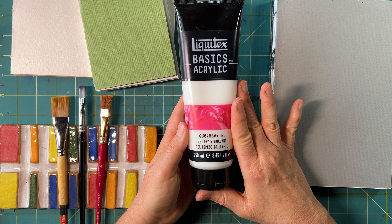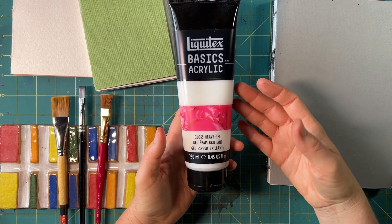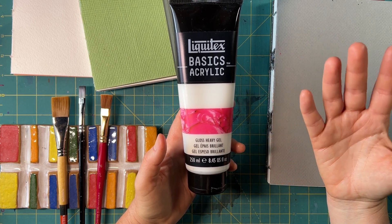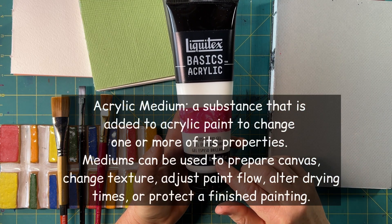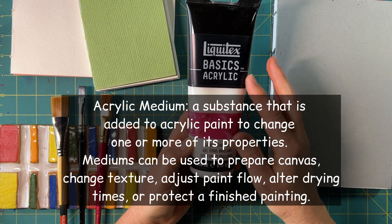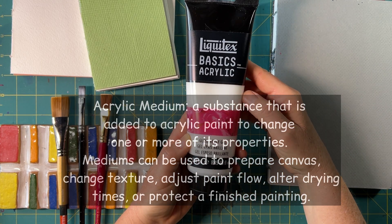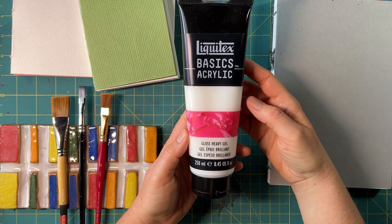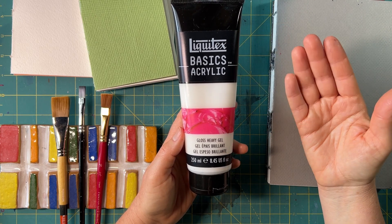I'm not discovering heavy gloss gel for the first time. If this is the first time you've ever heard of it, this is an acrylic medium. In acrylic painting there are mediums, and they're usually pale in color — the heavy gloss gel is white while it's wet and then turns clear once it's dry.